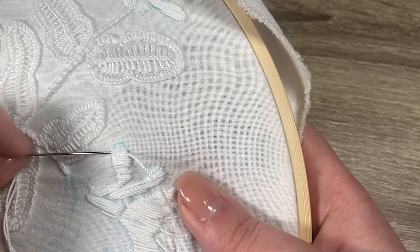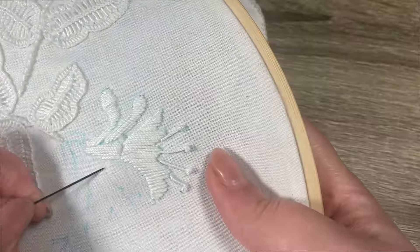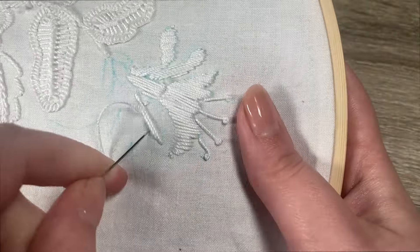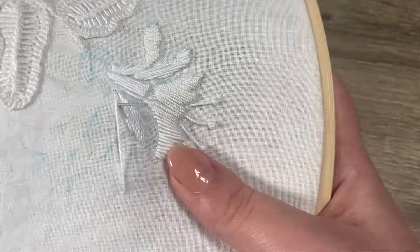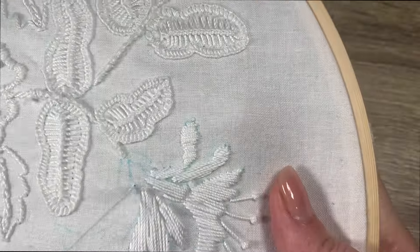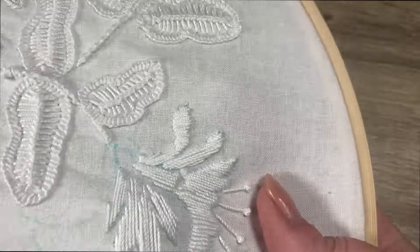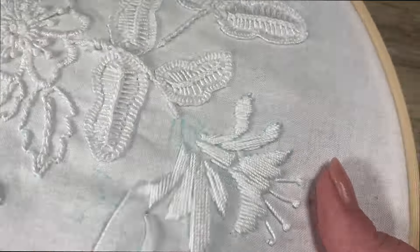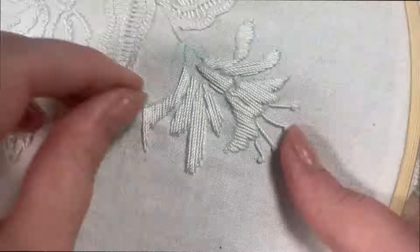Here's Claire's practical advice. Number one: thread shouldn't be any longer than from your wrist to your elbow, because it'll lose its twist if it's too long. Number two: the needle's eye shouldn't be any fatter than the shaft of the needle, because that'll loosen up the french knots as you pull through. Number three: she told me to ditch the hoop. She was horrified at all the creases in my pattern. If you're using a hoop, make sure all your work can fit inside it.